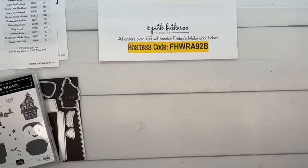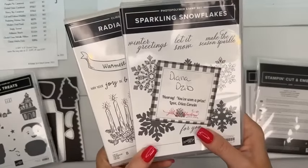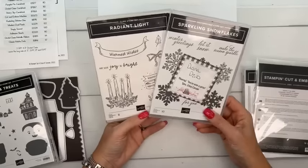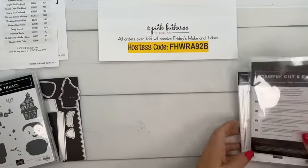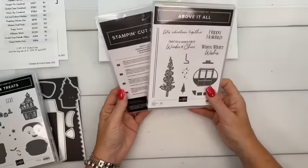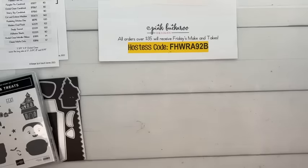The winner from last week is Diana — you know who you are! She's winning two stamp sets; thanks for sharing my video, Diana. Next week I'm giving away a bundle — 'Above It All.' To win, share the video on Facebook or YouTube and put in the comments that you shared.